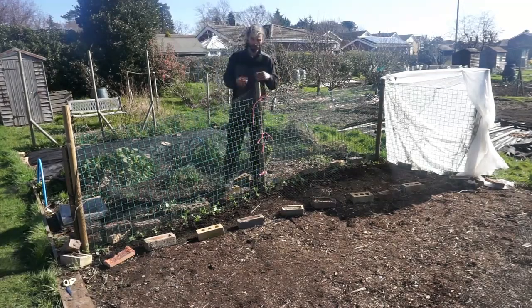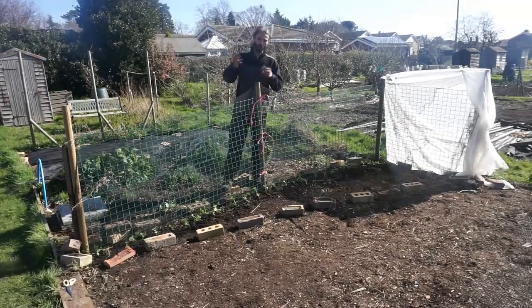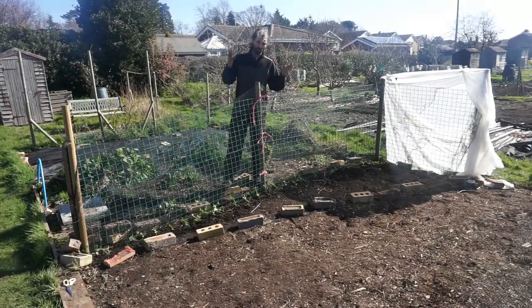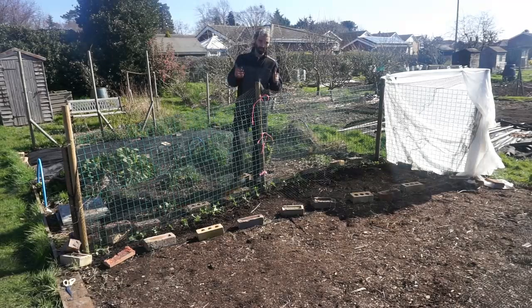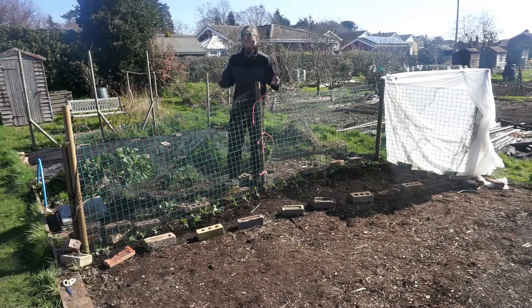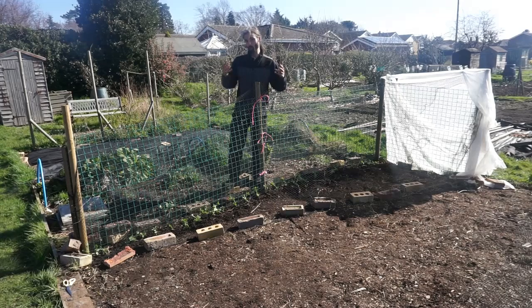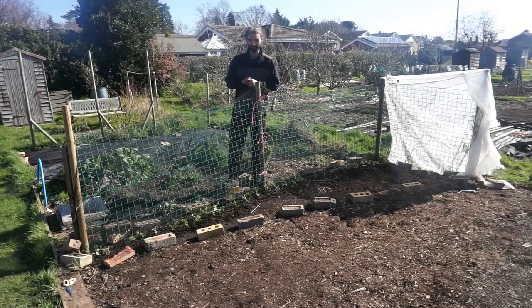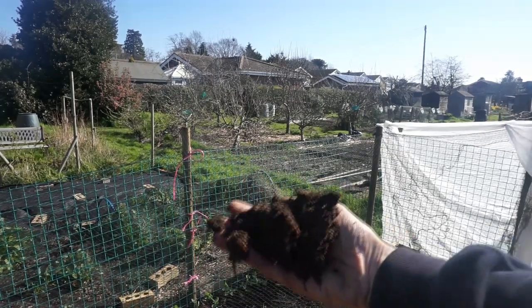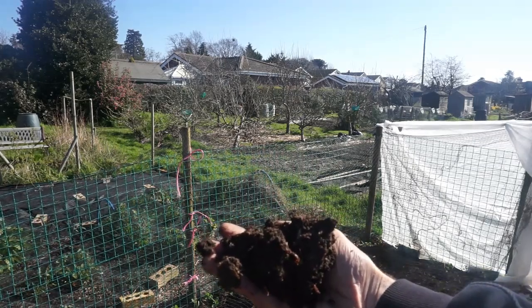Peas like a well-draining but fertile soil. The growing medium on this part of the allotment largely consists of horse manure, and also some compost that I've bought. I really made sure I put a lot of effort into building the soil here, and it now doesn't really look like horse manure or compost that's bought. It looks like compost you'd find out of a well-made home compost bin, so I'm very happy with that. You can see some worm activity there, and the plants will absolutely adore this. It really is worth building good growing mediums.